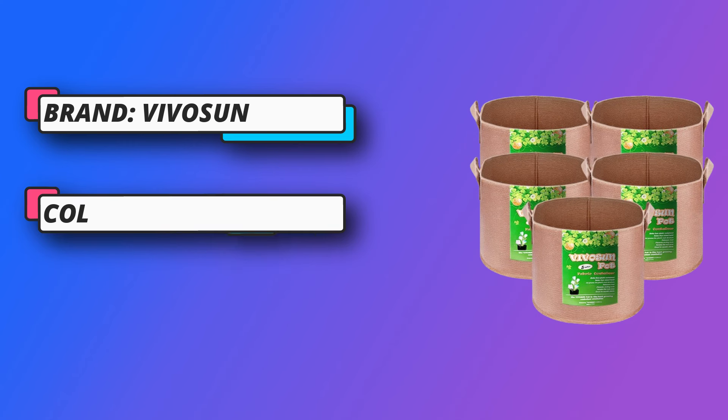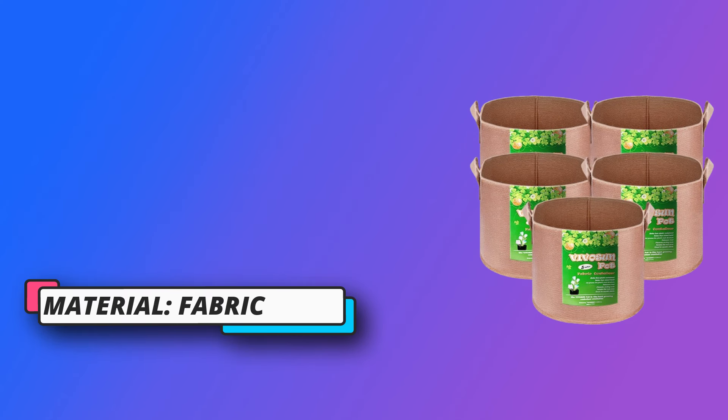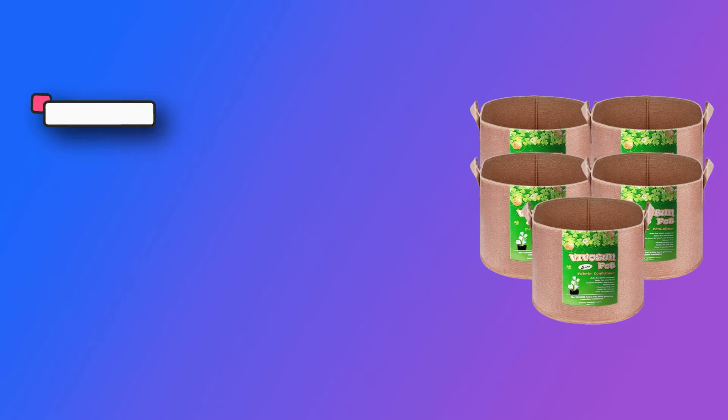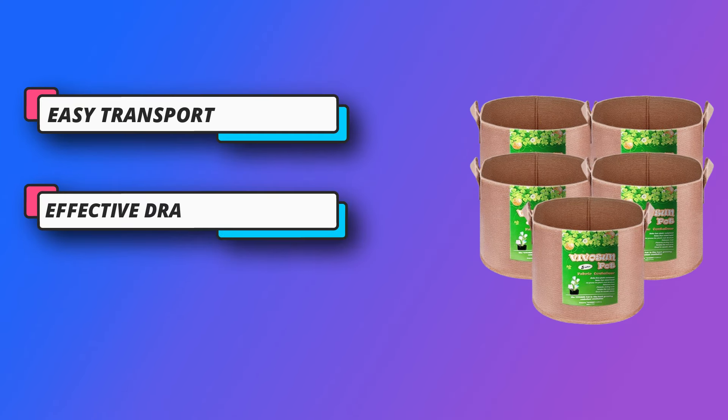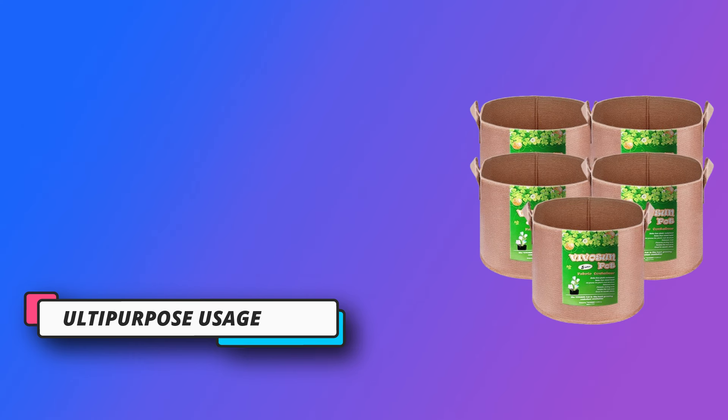Easy transport. The double-stitched handles allow for effortless transportation of full bags. This 5-pack of 5-gallon grow bags features heavy-duty thick non-woven fabric pots with strap handles in tan, providing everything you need to grow the highest quality plants in the shortest amount of time.